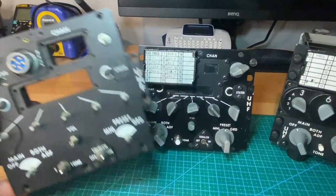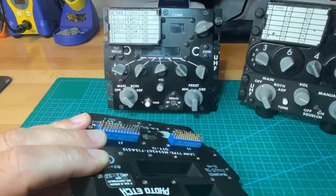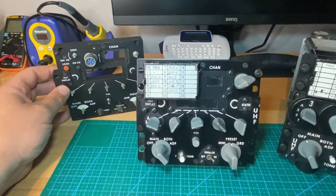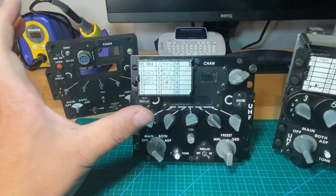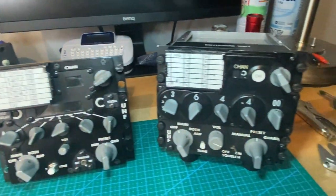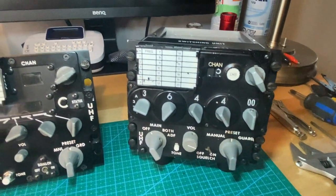I did get my hands on a real ARC-164 2A panel here. So at one point, my next project will be to complete this one, combine these two together and make a better replica. So currently, right now, what I have in is this one.